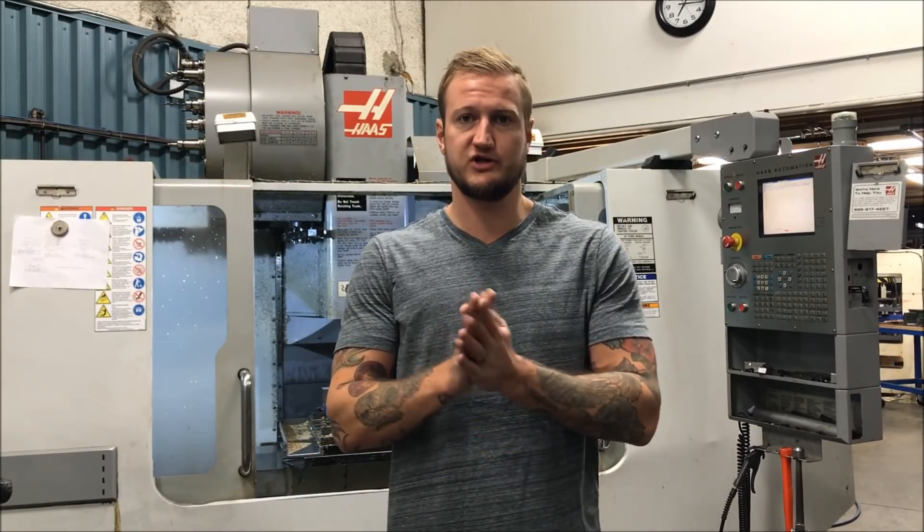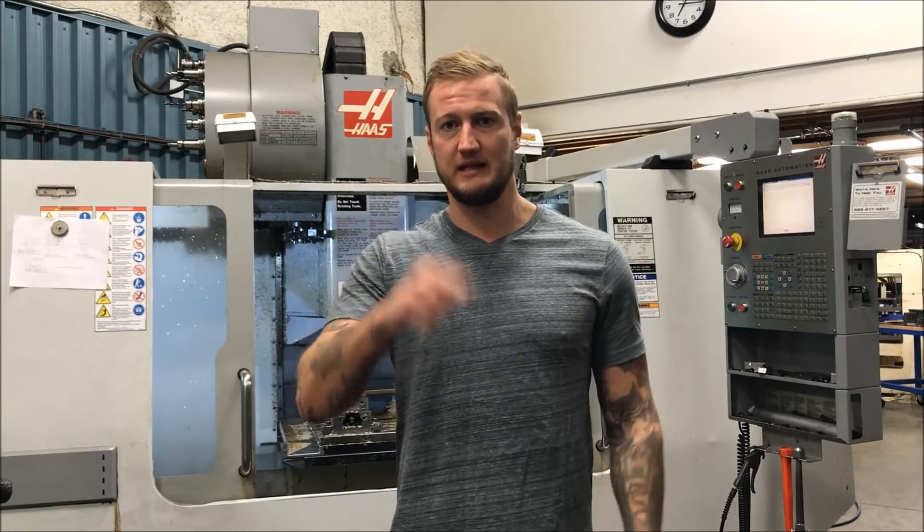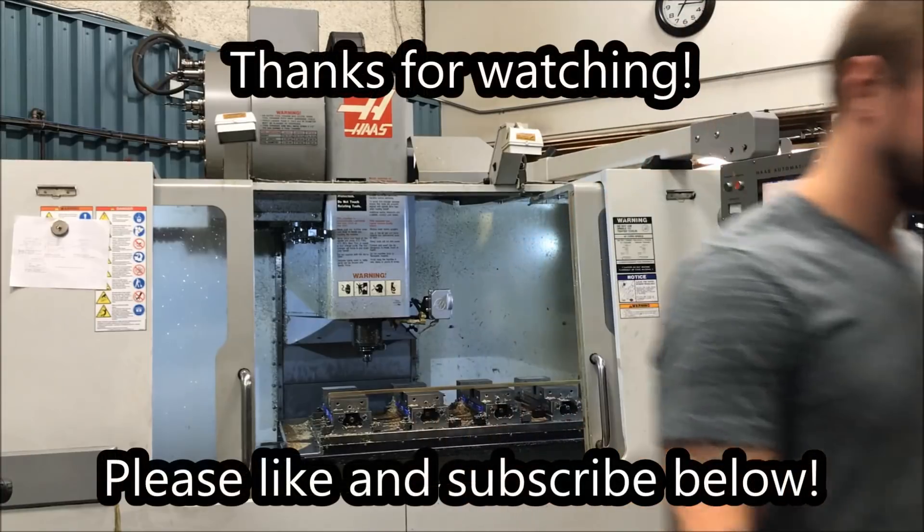Hope this has been helpful, guys. If you have any questions, comments, or concerns, you can always leave them below or email me at letsmachine@gmail.com. As always, make sure you like and subscribe if you want to see more videos. Thank you very much, guys — take care. Bye.